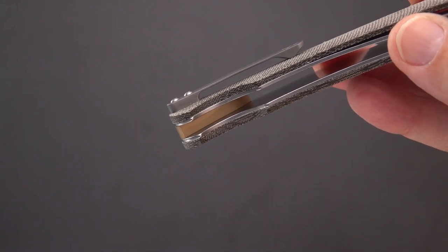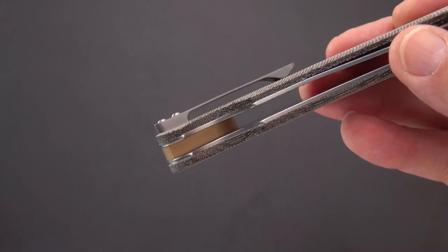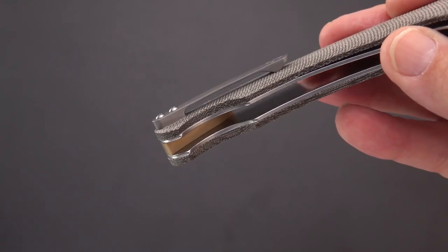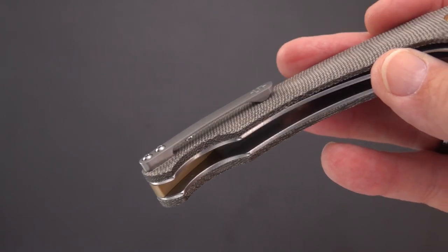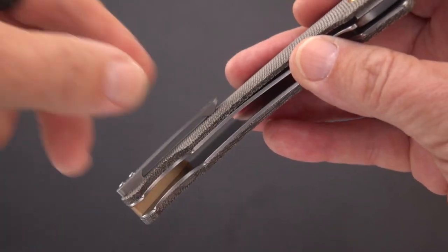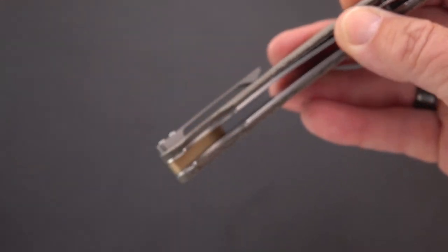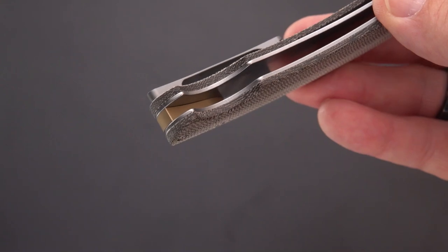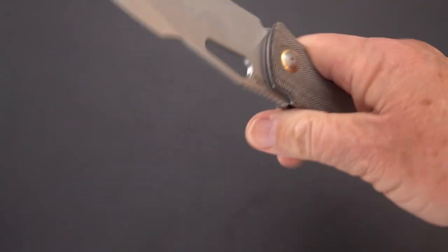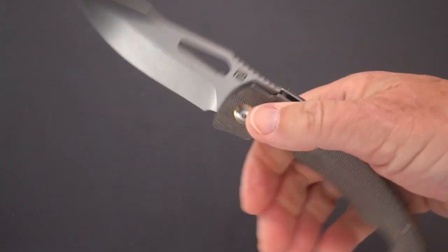I'm not big on titanium clips on micarta or G10 handled knives — I'm an old spring clip guy even though they bend sometimes. I just find they're easier to get in and out of the pocket. This one's not bad though — that's a pretty good flex to it.